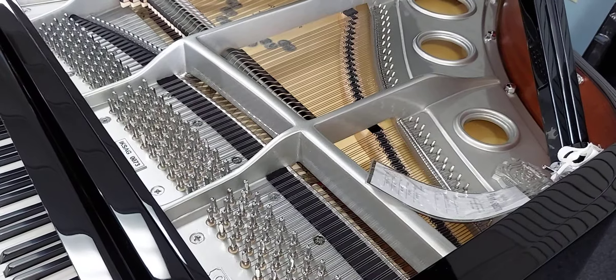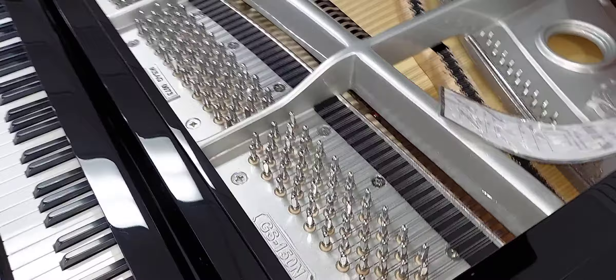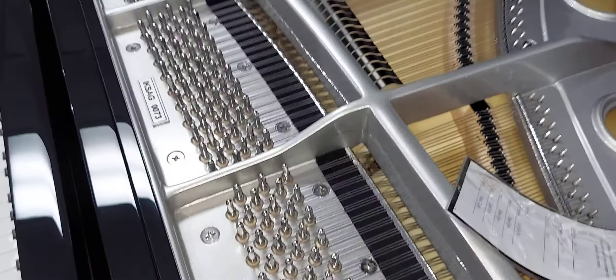I'm in Miami Music Works with the owner John Rose, who's going to demonstrate this new piano that I just pitch-raised. It's a Seiler GS150N. I did a quarter tone pitch raise and a first tuning, and let's see how it sounds.